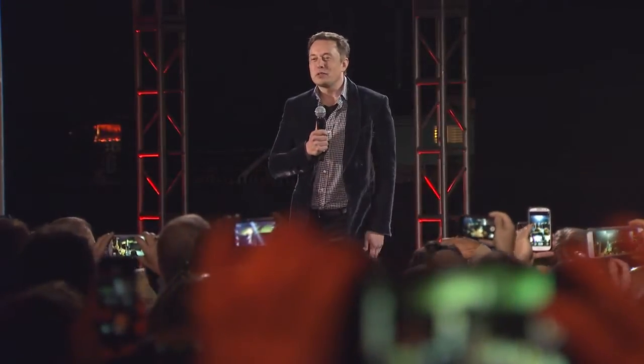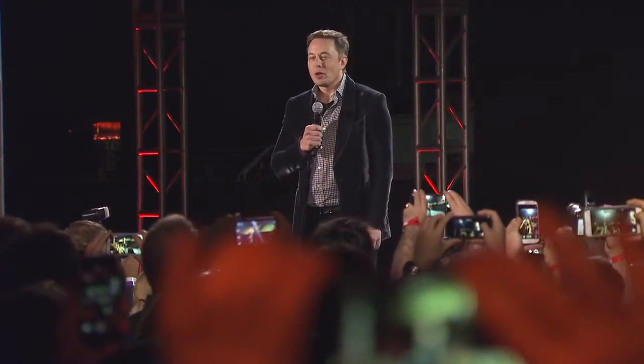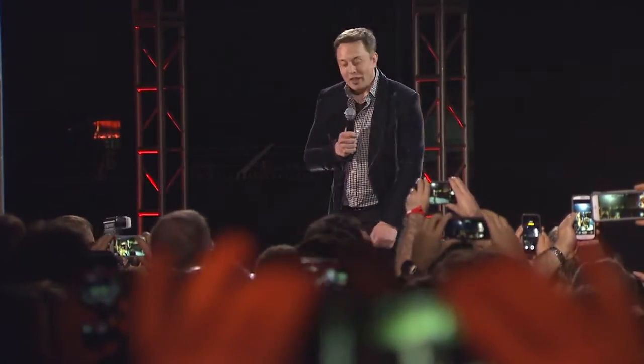Welcome everyone to the Tesla Diavanta. There's been a lot of speculation as to what the D stands for. Well, you'll notice my pants have Velcro seams. They may have mixed appeal, and there's also a great deal of speculation as to what the something else was, and I learned a lot, including things that I didn't think were physically possible. As you've probably learned by the internet, since it's impossible to keep anything private these days, the D stands for dual motor.